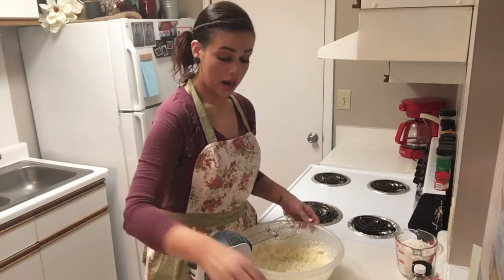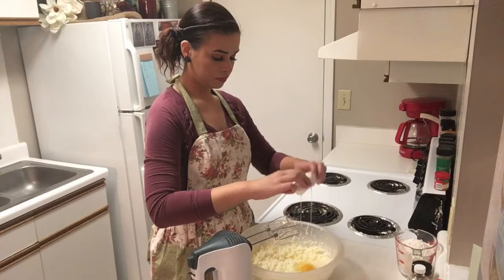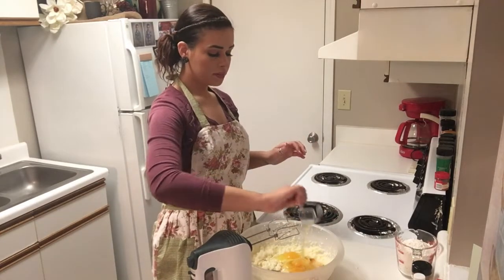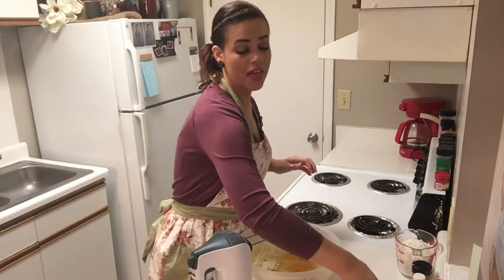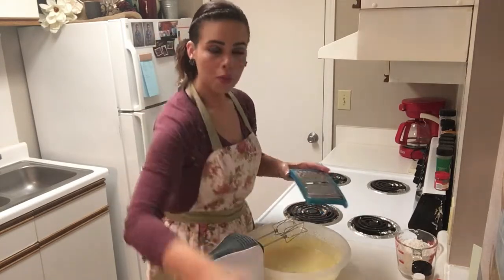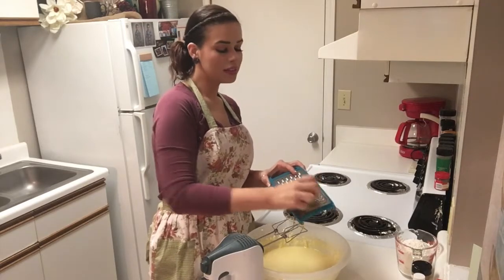Next we're adding our eggs, vanilla, and our lemon juice. We're going to mix this together and then we're going to come back and add a little bit of lemon zest as well. We are going to zest some lemons in there to give it that really good lemon flavor.